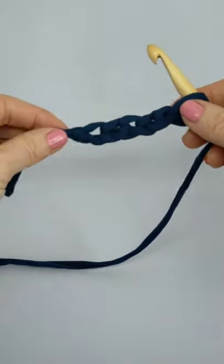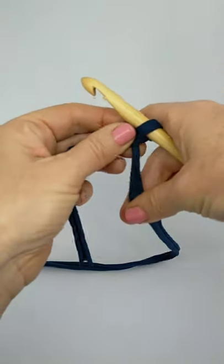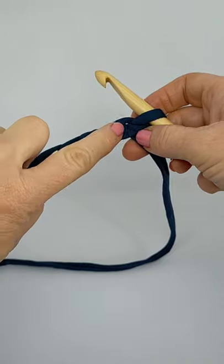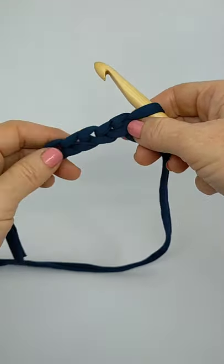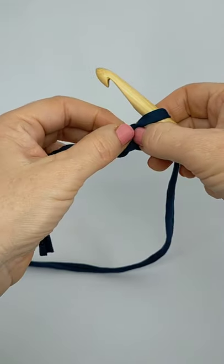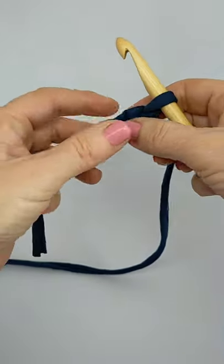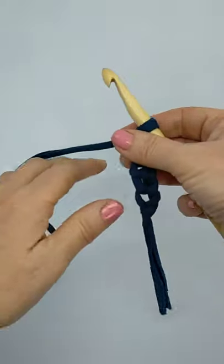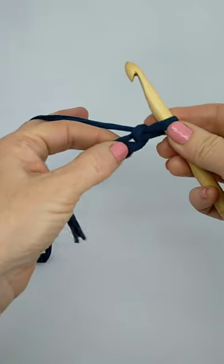Learning the single crochet stitch is the next stitch on our list. So you've made your chains — we've got one, two, three, four, five, and one on the hook. We're not going to worry about the one on the hook. Each chain has got a hole in the middle, and we're going to crochet into each hole. Wrap the yarn around your hand, hold the crochet, and there's our first hole.